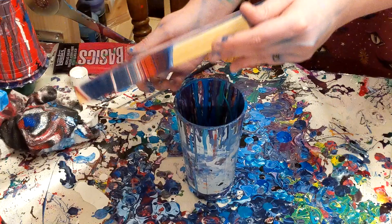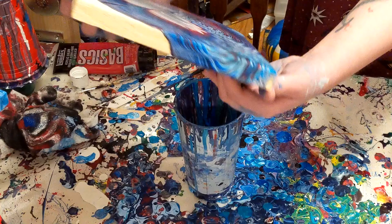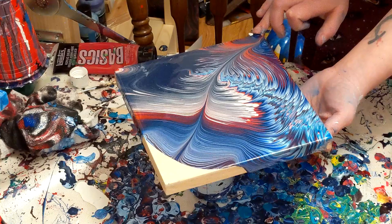So once again, with the tilt, I'm going top to bottom and then left to right. I think with the last tilt I went left, right, top bottom, but I cover both diagonals first and then I go to the other diagonal. Always pay attention to where the weight of your paint is — you'll be able to tell where the weight is by where it's moving the fastest and the most.